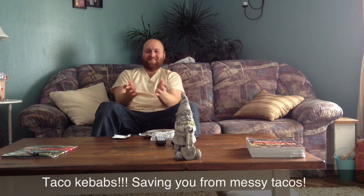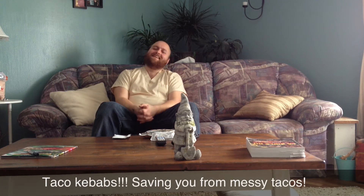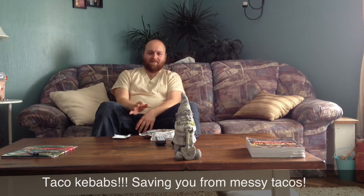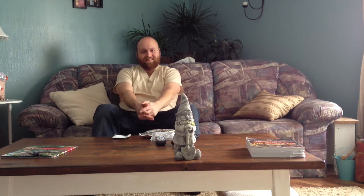Hey everybody, have you ever had a beautiful family dinner and everything is going alright, and then pretty soon it goes south and turns into an almost all-out war between everybody? I'm not talking about Thanksgiving — I'm talking about taco night.